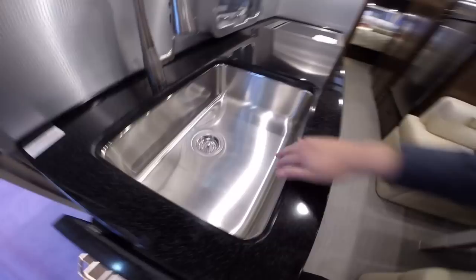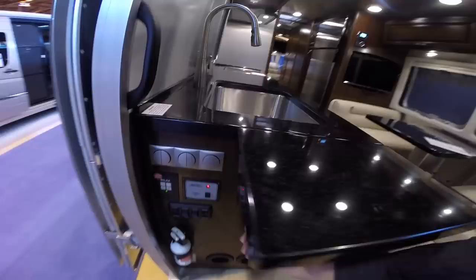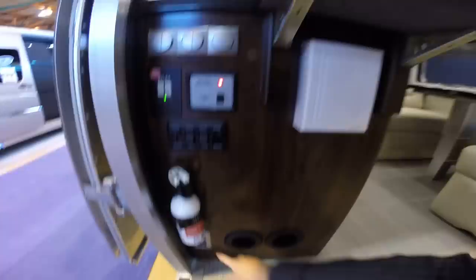There's a very deep stainless steel sink with premium fixtures. You have a leaf extension here, and all your ceiling light controls, accent lights, power awning controls, and battery disconnect. Your ceiling lights on the 2016 are dimmable. There's also an electrical outlet, fire extinguisher, and doorbell — yes, this trailer does have a doorbell.